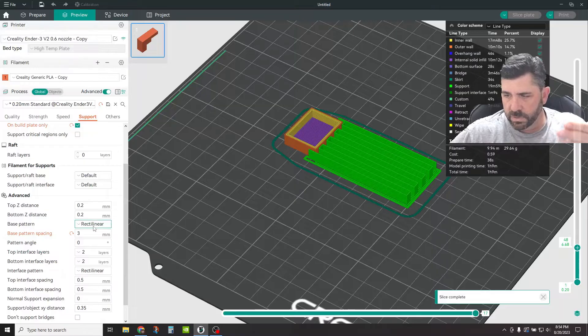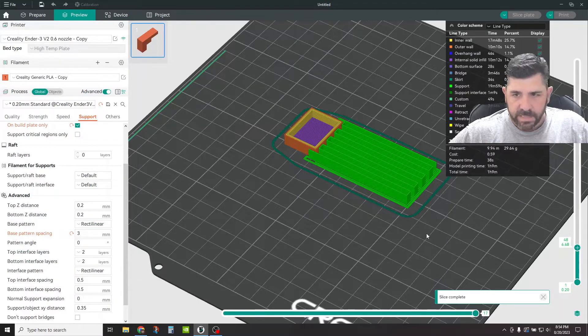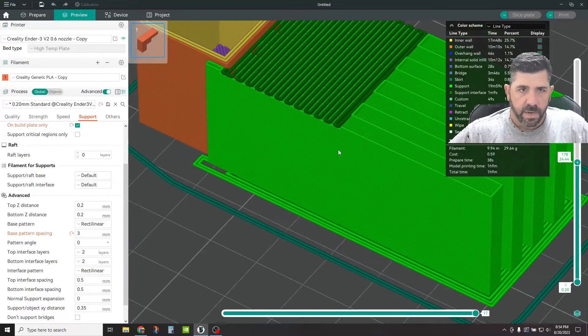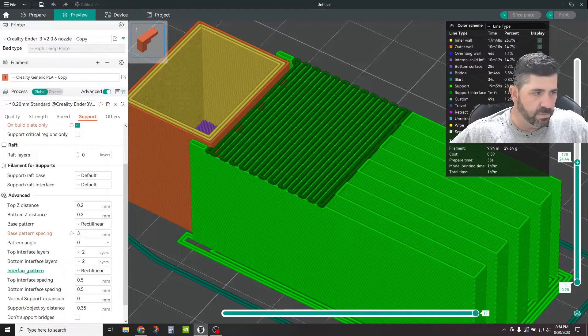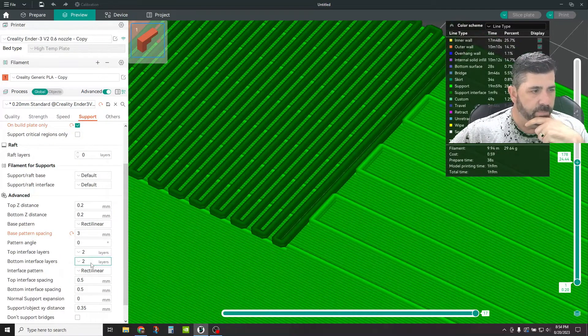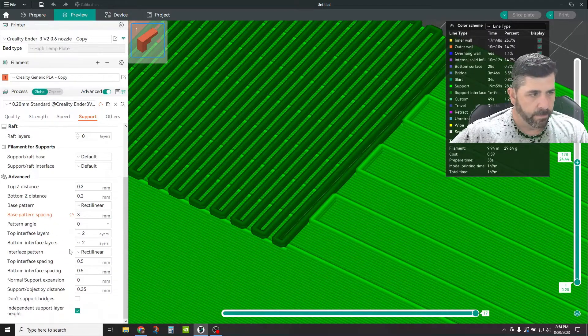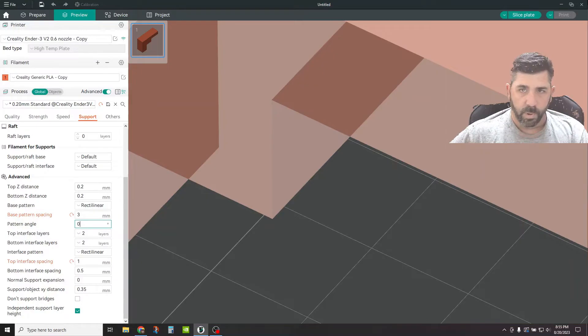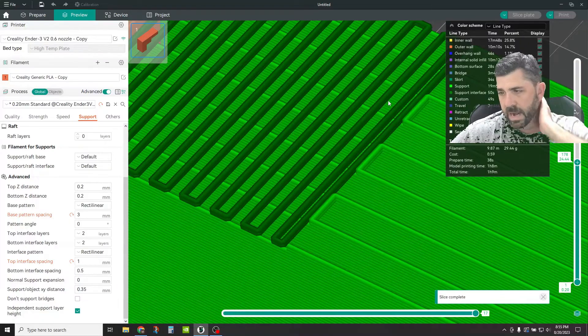Top Interface Layers — those are those dark green lines we talked about. The spacing on them is different than the base pattern. I have it set to two layers, and if you zoom in you can see there are two layers. Bottom Interface Layers is a totally different thing that I'll show you in a second. You can specify what the interface pattern is — I'm sticking with rectilinear. The top interface spacing right now is set at half a millimeter, but you can change it to one millimeter, three millimeters, whatever you want. The tighter this is, the more surface area you have touching the part and the harder it's potentially going to be to remove the support. So be a little conservative here depending on how critical that area is.